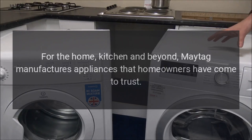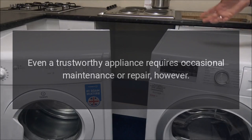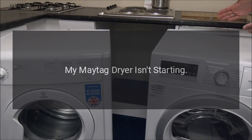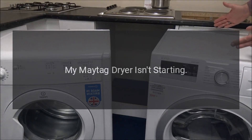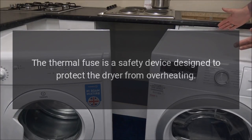Repairs for the home, kitchen, and beyond — Maytag manufactures appliances that homeowners have come to trust. Even a trustworthy appliance requires occasional maintenance or repair. If you're in need of Maytag appliance repair from experienced professionals, your local appliance helper can help.